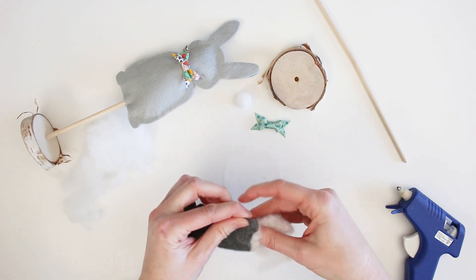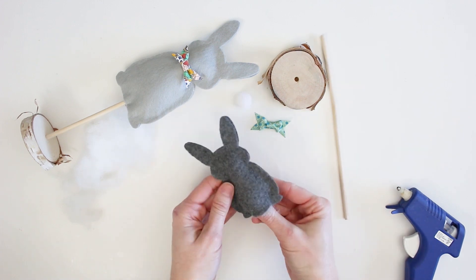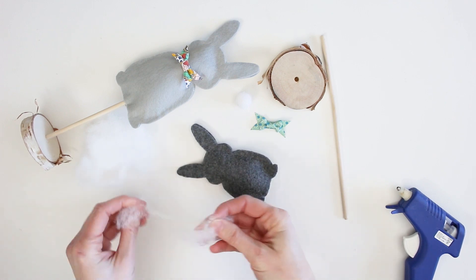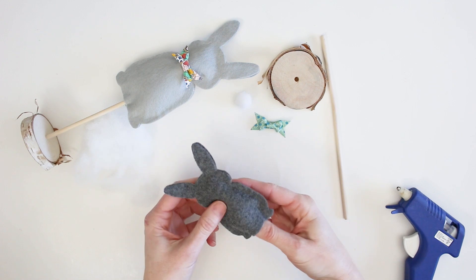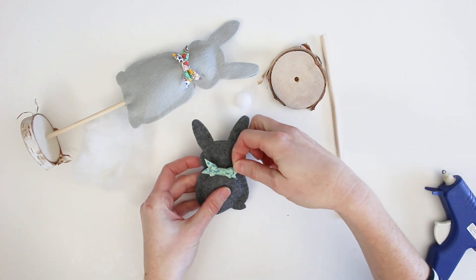Now we're going to gently stuff the inside of the bunny — you don't want it to be overstuffed, just enough to give it a little bit of 3D texture. You can use your dowel to help push the stuffing inside. Has spring sprung yet in your neck of the woods? Leave us a comment below so we know where you're watching from. We still feel like a far ways away from spring in our area near Toronto, Canada.